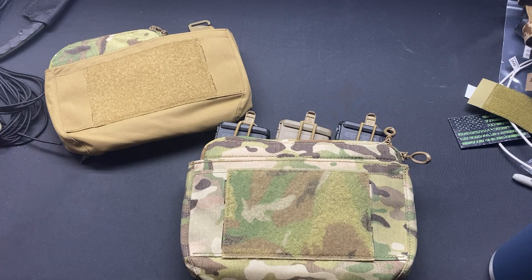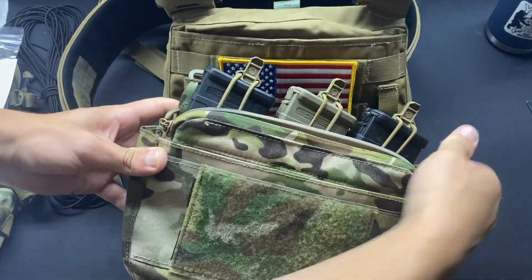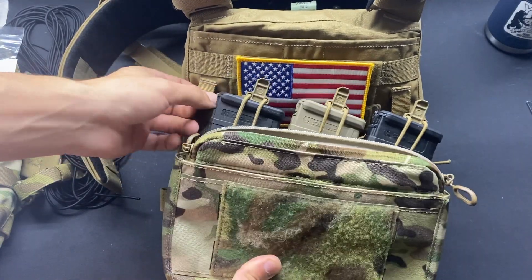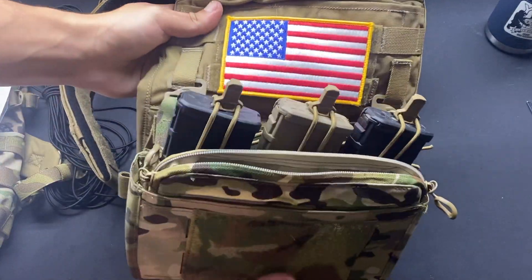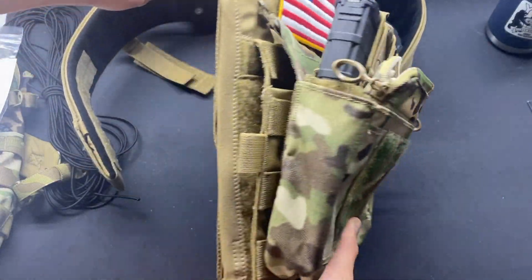The next carrier I put it on was a Crye Precision AVS with the standard plate bags. The vertical MOLLE again works just fine, though it is a little small because it's not a full one inch section of PALS. I left the front flap on this one as well just to show you the footprint of the Dope compared to a Crye front flap. Everything works as it should.